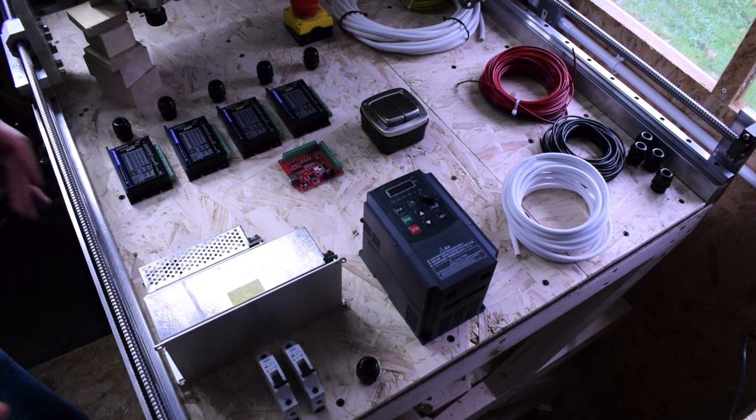I also forgot to mention in the previous video: the proximity switches. These will also use shielded cable. They let us home the machine and detect its position — I'll have one mounted on the gantry, and potentially on both the front and back to detect both sides of the axis. They'll need extension cables and will connect to the main board, where we can configure them in Mach 3.